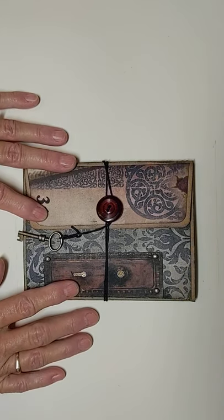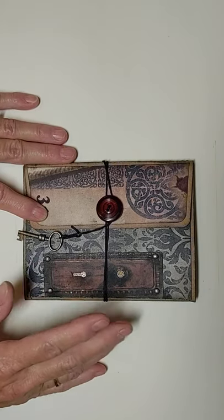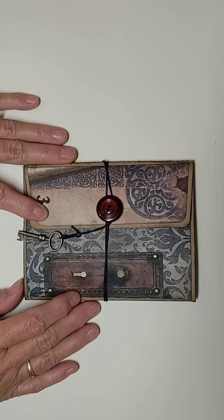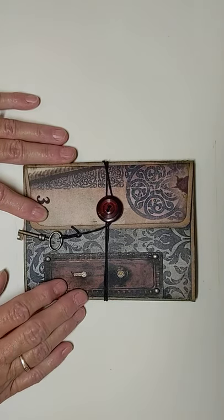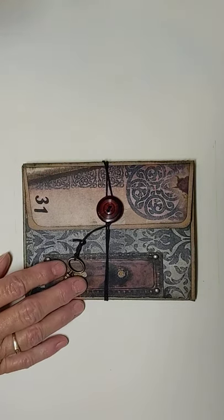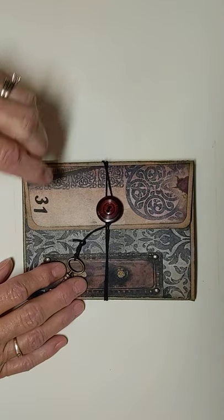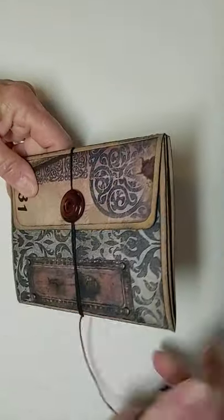I've got a door plate here with a peephole and a keyhole. I cut out the keyhole and the peephole, traced it onto some black cardstock, and embossed it with gold embossing powder. I also used little tiny brads to put on here to look as if it's screwed right onto the page. We've got a key for our keyhole, and down here at the bottom I just did some die-cut numbers and put 31 on there — I thought it would be appropriate because it's a little Halloween-y.